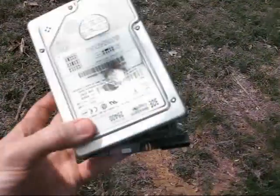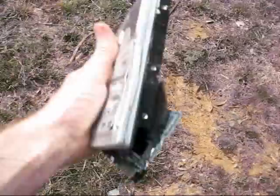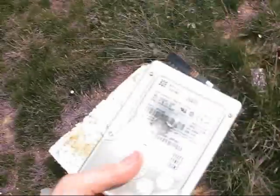This is the one that got hit by a .45 — great big old dent. It busted out the back of the platter, but it looks like this hard drive could stop the .45. Now if we can actually get the 9mm to hit it, we'll see what it does.